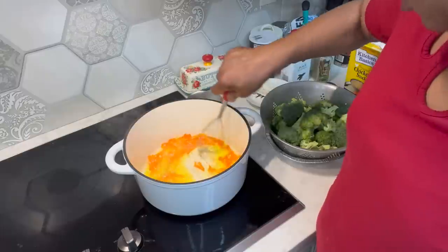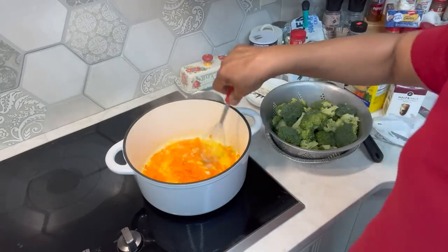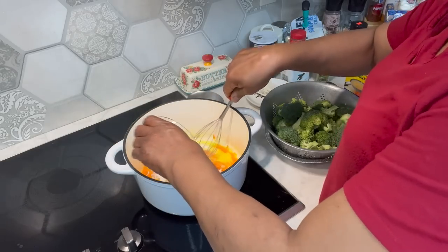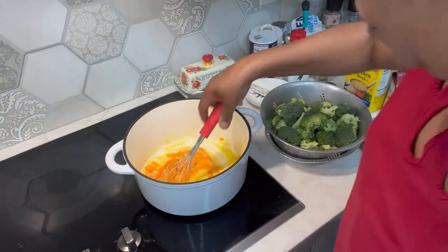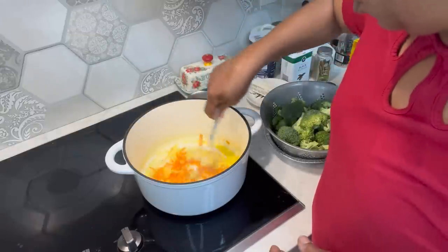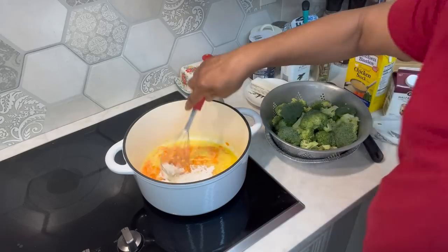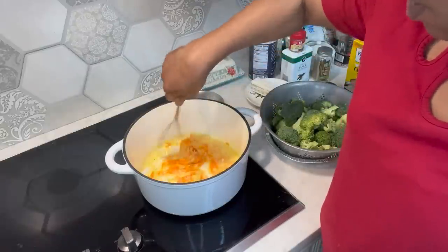Alright, these carrots have had a chance to cook — putting a little color in the bottom of that pot. They have softened, and that's what I wanted. We're going to add some flour. I've got three tablespoons of flour — I'm going to use about two of them, just depending on how thick you want your soup to be. Let's add the rest of the flour — that's three. We're going to let this flour cook for just a couple of minutes to cook some of that floury taste off of it.